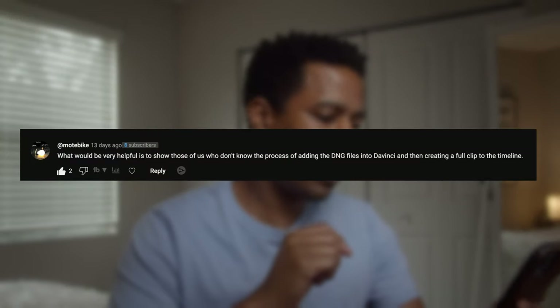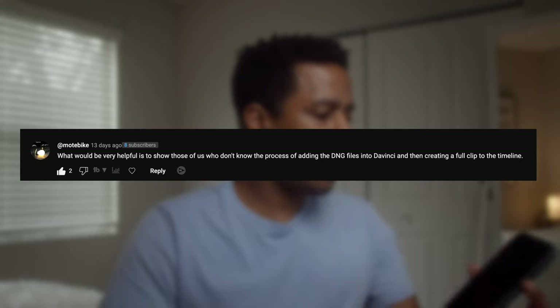Hey everybody, Dylan here. Welcome back to the channel. I got a comment on YouTube on my most recent Sigma FP color grading video the other day. They're basically asking me to go into a little bit more detail into the beginning process of working with offloading and ingesting Sigma FP footage. So I thought I'd make a quick video for today doing just that.